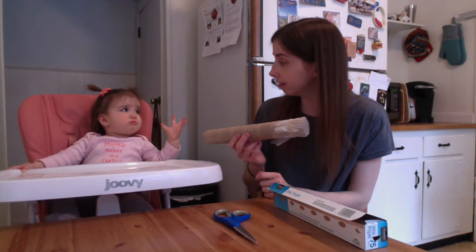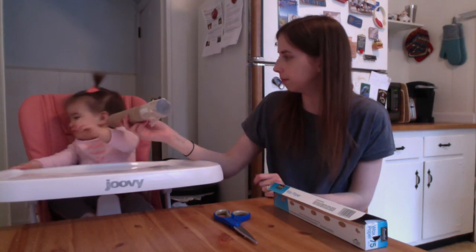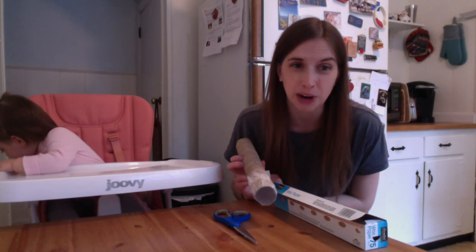Do you want to try? Here, blow. I think she wants more crackers. Alright, we're gonna go. Have fun with your kazoos — bye guys!